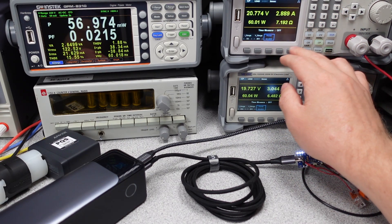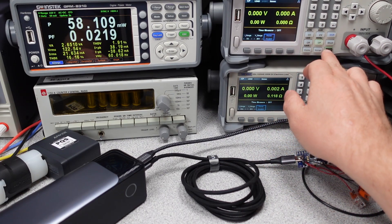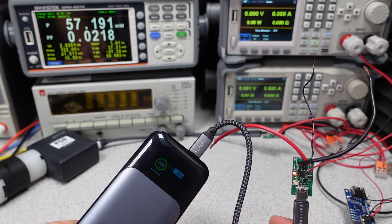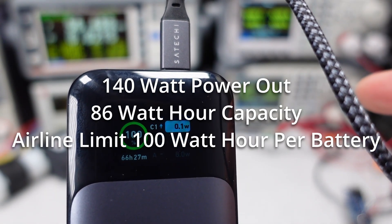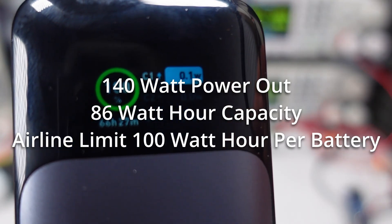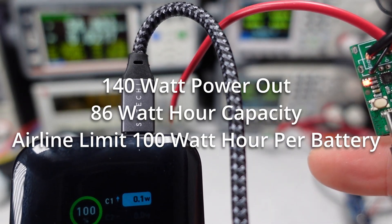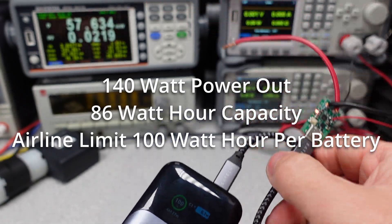There is also the issue of air travel. Specifically, airlines limit the battery capacity you can carry on a plane to 100 watt hours per pack. This means that certain packs that don't advertise the watt hour capacity could get you in trouble with airline security, and you could end up throwing away your expensive power bank. In this case, people seem to be getting confused with the 140-watt rating. It would be nice to state the usable watt hour capacity. An average value could be listed, or a greater-than-some-number-of-watt-hours statement.